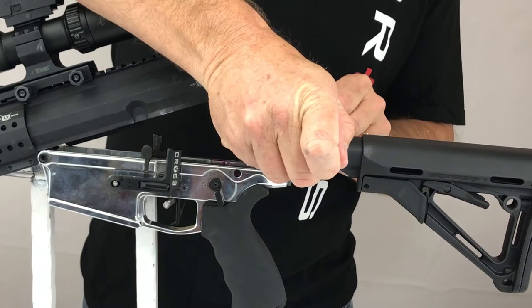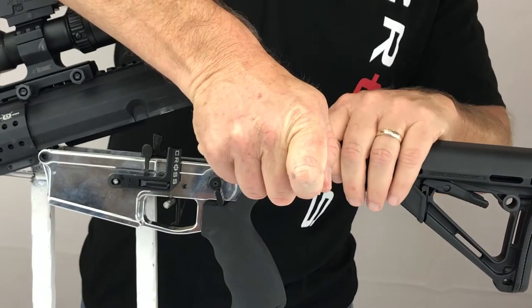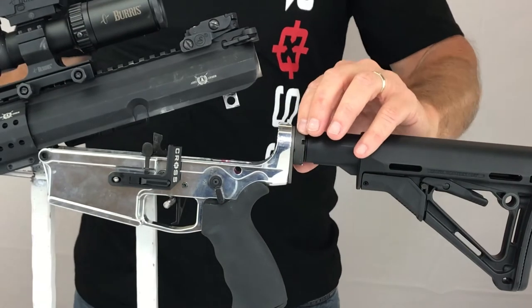Next, let's loosen the castle nut which fixes the buffer tube to the firearm. Now pull back on the buffer plate and pay attention to the detent spring, as it will fly across the room if you are not careful.